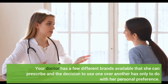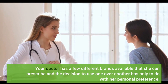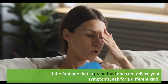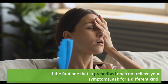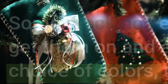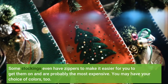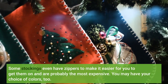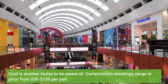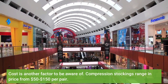Your doctor has a few different brands available that she can prescribe, and the decision to use one over another has only to do with her personal preference. If the first one prescribed does not relieve your symptoms, ask for a different kind. Some stockings even have zippers to make it easier to get them on and are probably the most expensive. You may have your choice of colors too. Cost is another factor to be aware of — compression stockings range in price from $50 to $150 per pair.